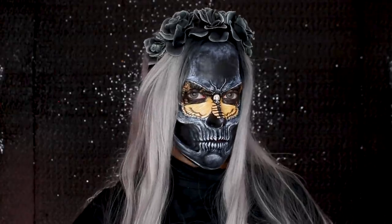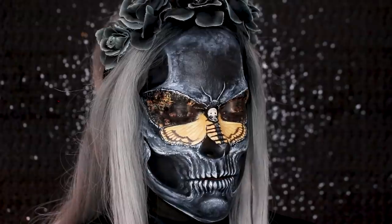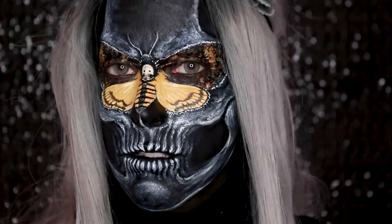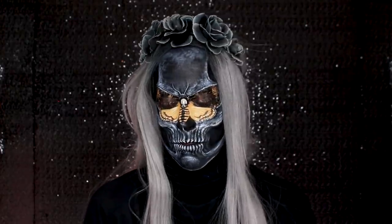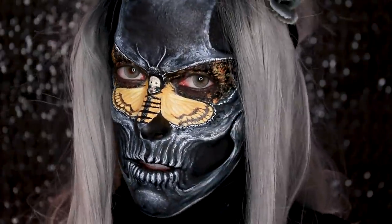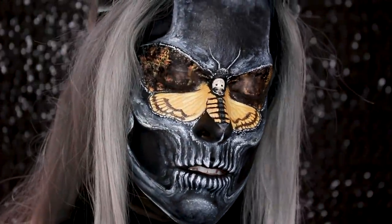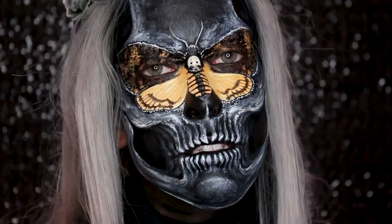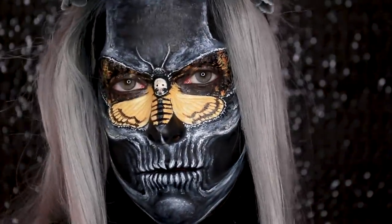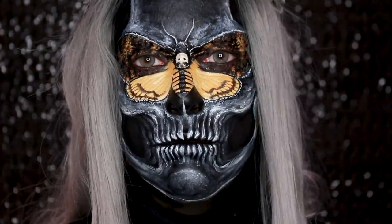Then I put on a wig and a flower crown, and that's the look done. It looks super creepy — it reminds me of a necromancer from Diablo, or like a skull with long hair. It just reminds me of Blizzard games, Diablo, or World of Warcraft — the Lich King. And now I'm really bummed looking at this footage and seeing that I didn't hold up a lamp to my face. But this look was kind of experimental for me. I didn't really know what I was going for — I just knew I wanted to do the moth and a sort of grayish skull that ended up looking a bit like an x-ray, and I'm super here for that.